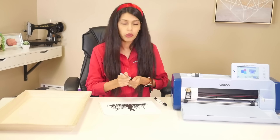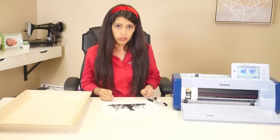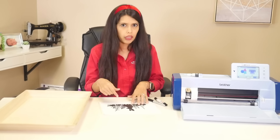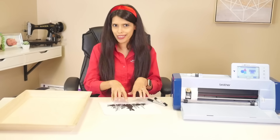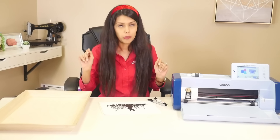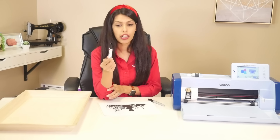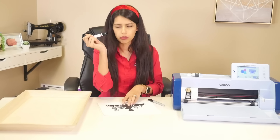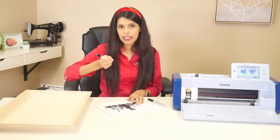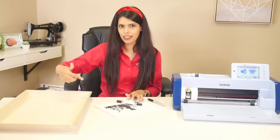We're going to scan this into the machine and cut it out of vinyl, but when we're weeding we're going to leave behind all the outside parts and take away the inside parts. We're going to take what's called a torch pen — I think this one's a Scorch Marker Pro — color it in, and then take a heat gun and light it up.